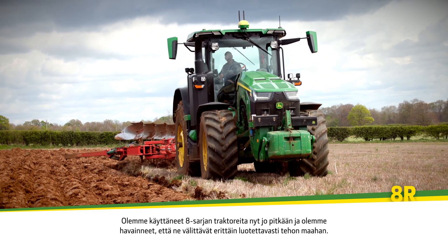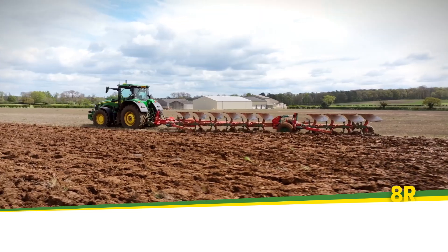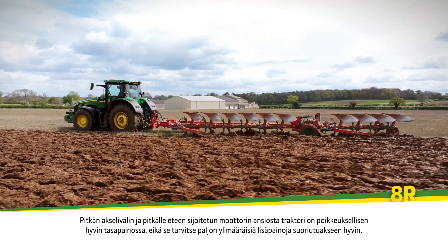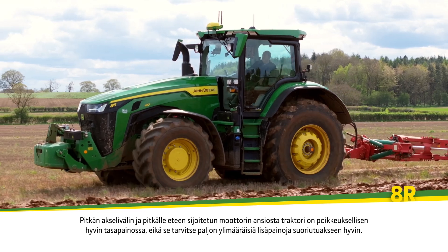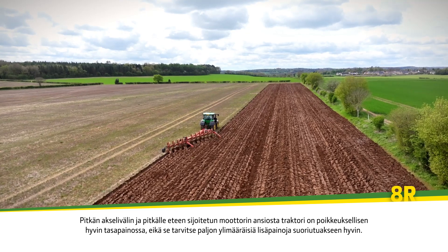We've run the eight series tractors for a long time now and what we find is it's a very reliable way of putting power down to the ground. The inherent principle of a long wheelbase tractor with the engine set well forward means that it's exceptionally well balanced and doesn't require a lot of extra ballast to perform well.